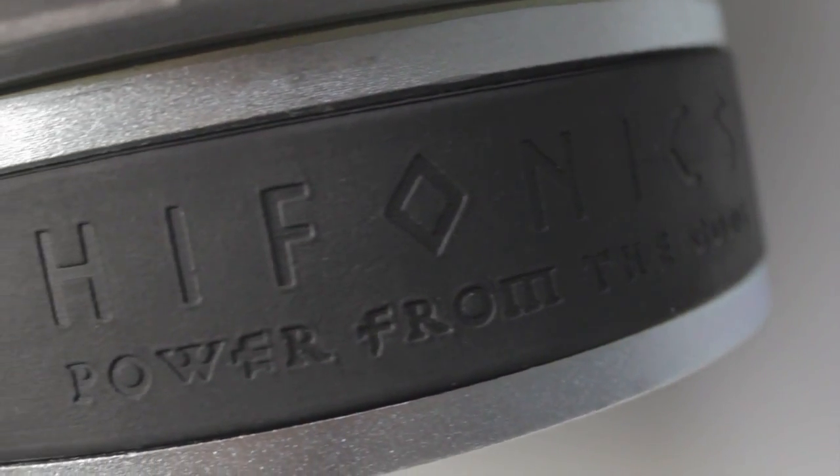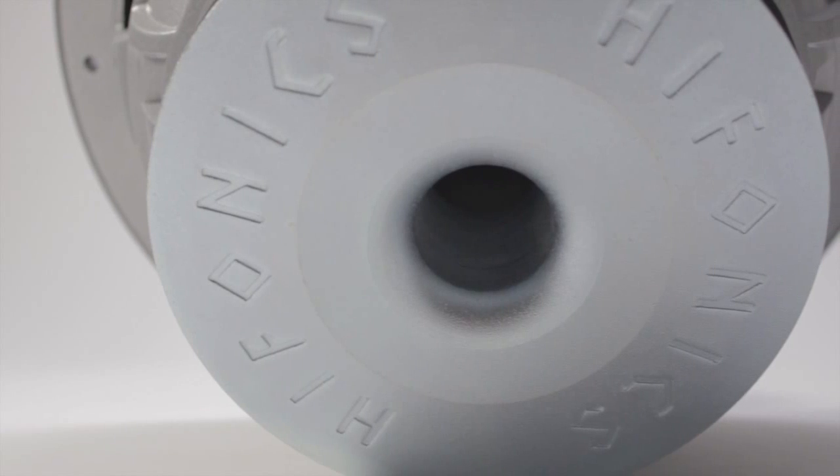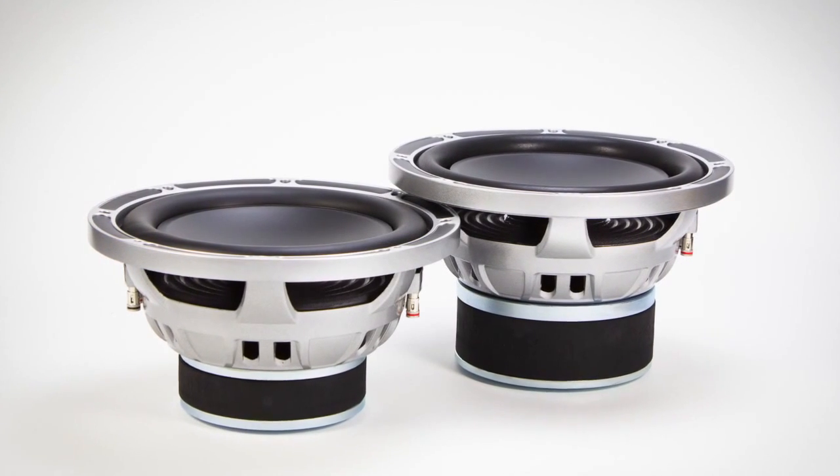It also has a two and a half inch high temp voice coil on aluminum former, an 85 ounce high energy magnet, and a heat dispersing ported back plate. It's available in 12 inch round, dual voice coil 2 ohm or dual voice coil 4 ohm.